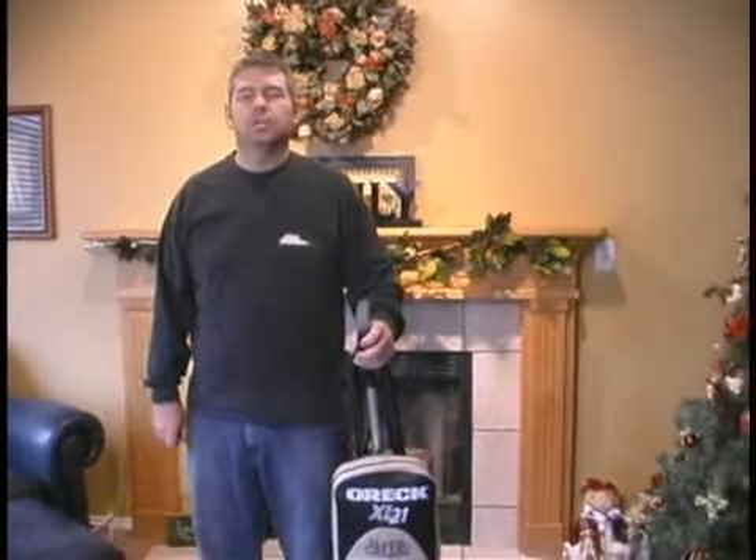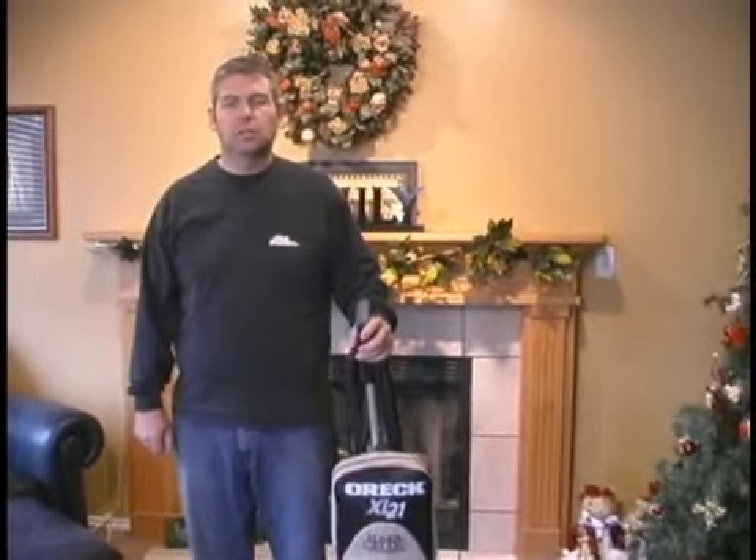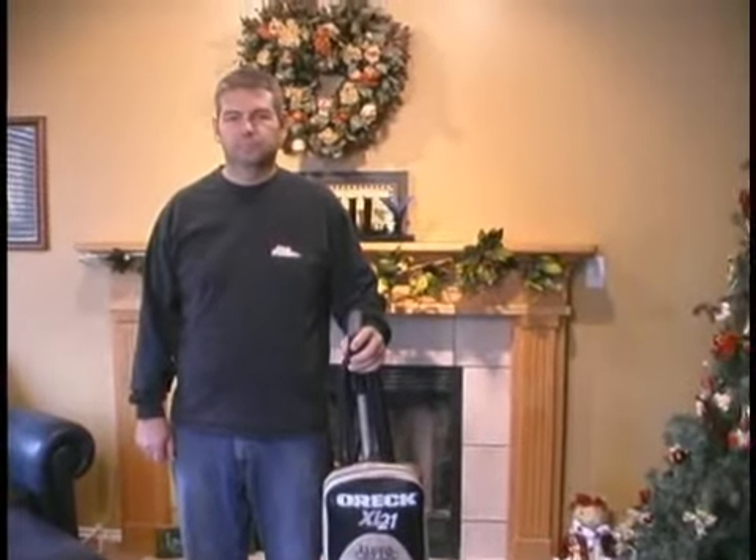This is Dan Wilson and I'm on behalf of Expert Village, and today we're going to show you how to dust and vacuum your home. In this segment we're going to talk about maintenance and pre-inspection on the tank vacuum.